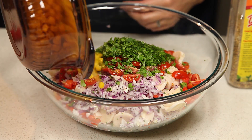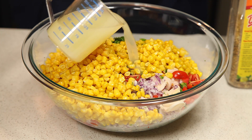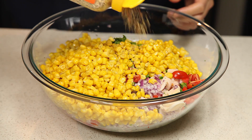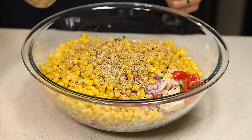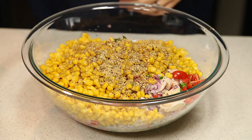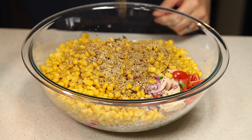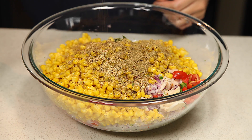Next we're going to add our corn. Once you've added your corn, we're going to add in our half cup of lemon juice and half cup of lime juice. Then we're going to add some no-salt seasonings to taste — we've got some Mrs. Dash lemon pepper. Start off with about a tablespoon or so, and the same for the freshly ground black pepper. We're also going to add some flax seasoning, about a teaspoon or so, which you can always adjust later.